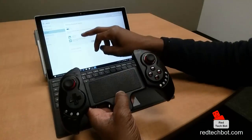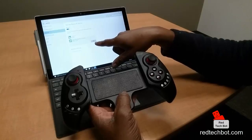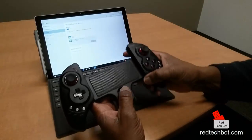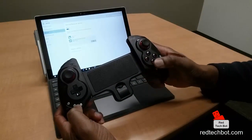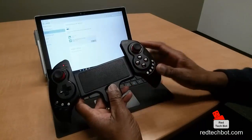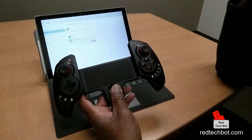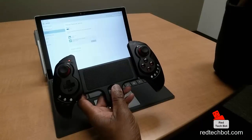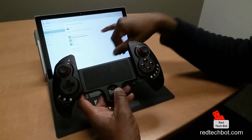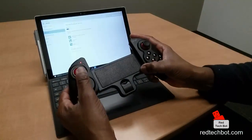Right now it says the Surface Pen is connected. The IPEGA game controller is ready to appear, but I haven't turned this on yet. So what I have to do next is press the Home and the A button. And the LED is flashing fast, so it's looking to pair. I press pair on the Surface Pro 4 and it's connected.